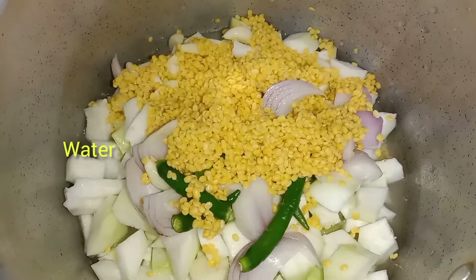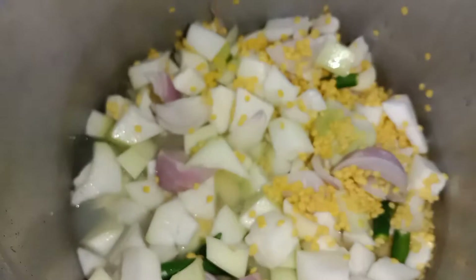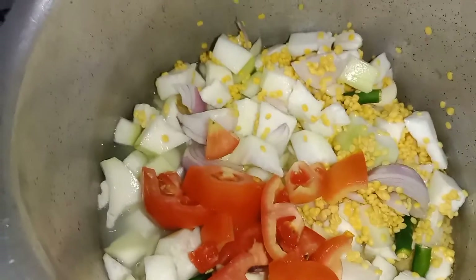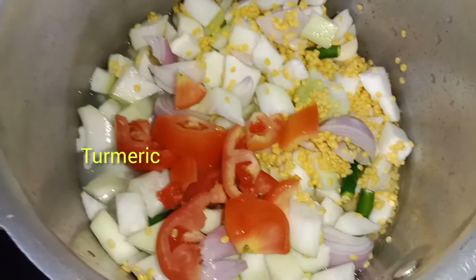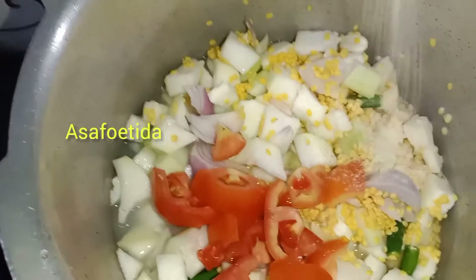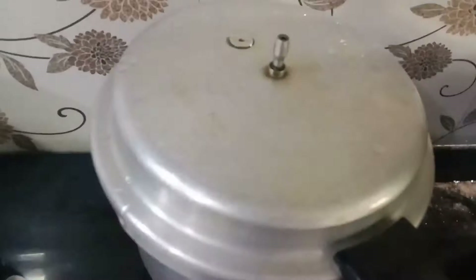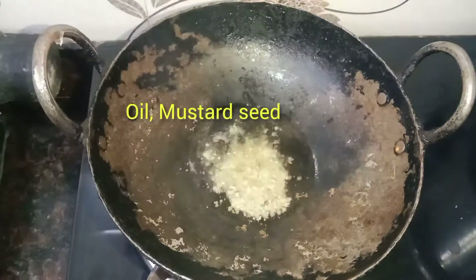Then we cut it in the pan. Let's cook it for 20 minutes.